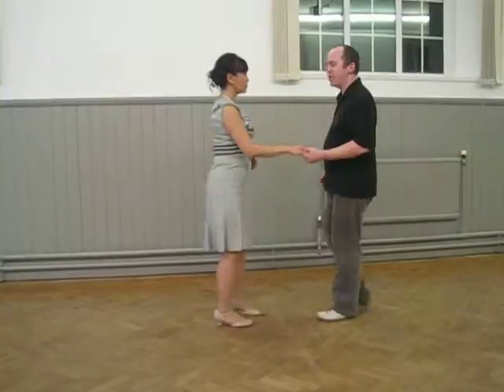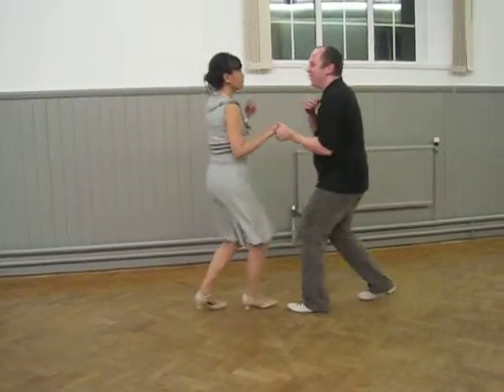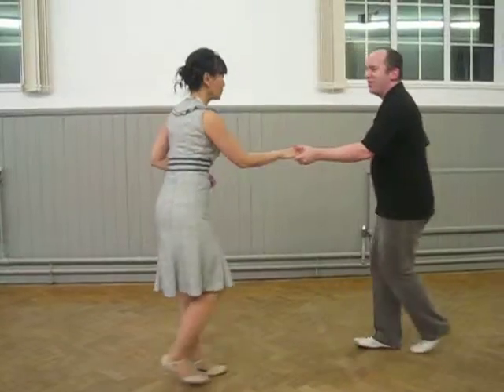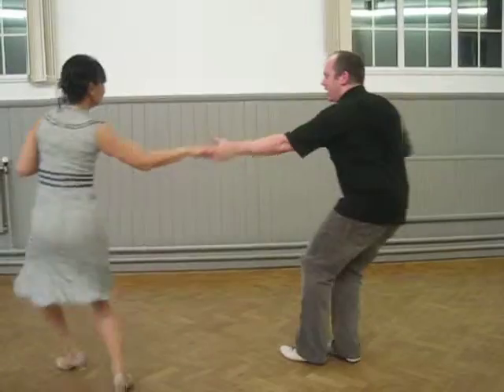And then we took that into the release — stretch out, press in, release. And finally, we release differently, not letting go.